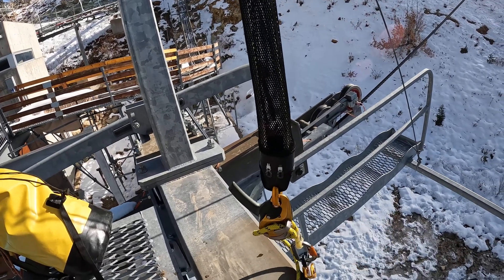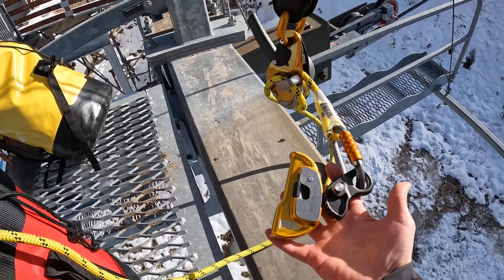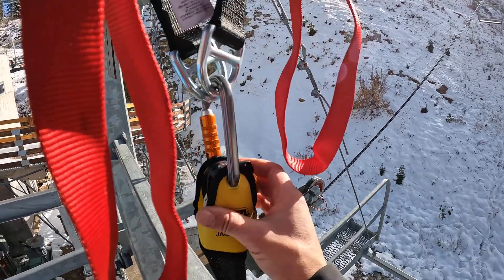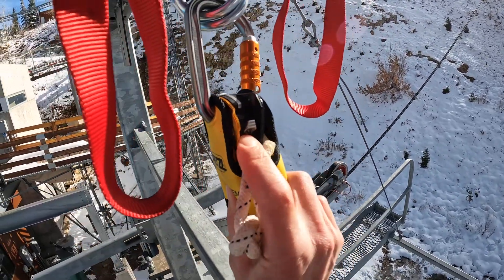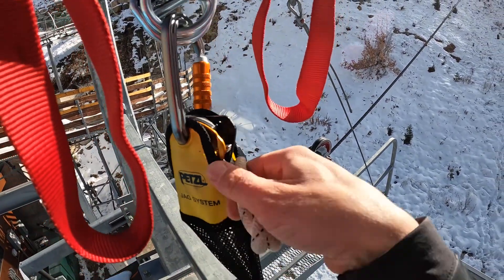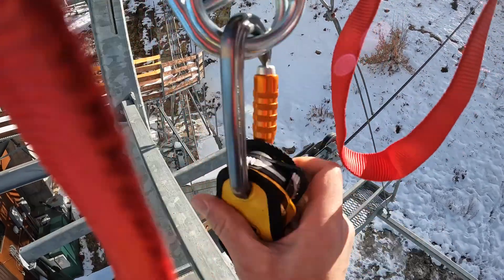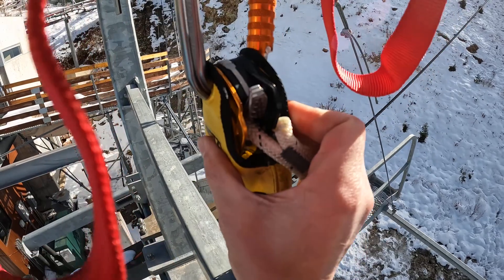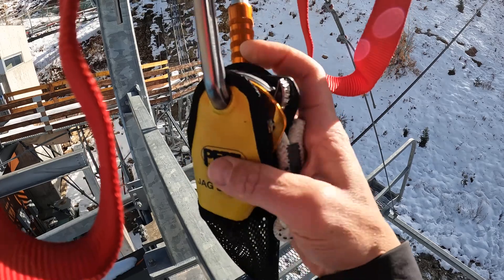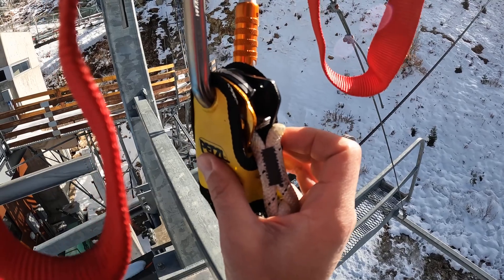There are a couple of ways to connect into our fallen worker — one is the clip stick, the other is a mechanical rope grab, in this case the rescue sender. We want to make sure that the progress capture on this Jag — the tooth cam up here — is locked and will capture progress once we start hauling. If the cam is pinned open, the second we start hauling to transfer the tension and let go, it's just going to go right back to where it was. So we must depress the button to engage the tooth cam to successfully capture the progress we make on the haul.